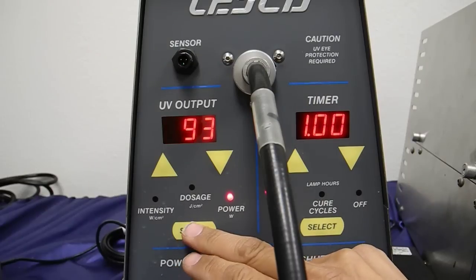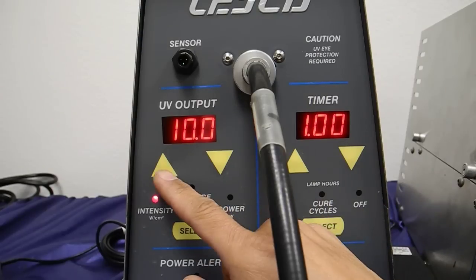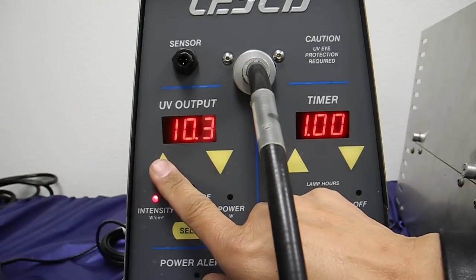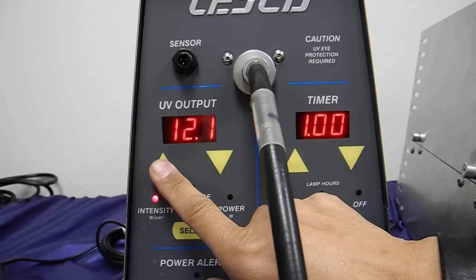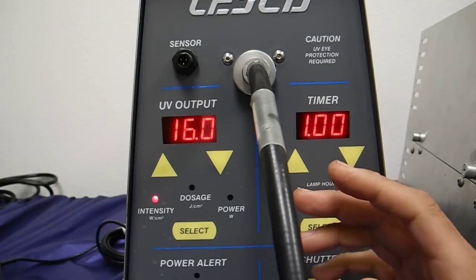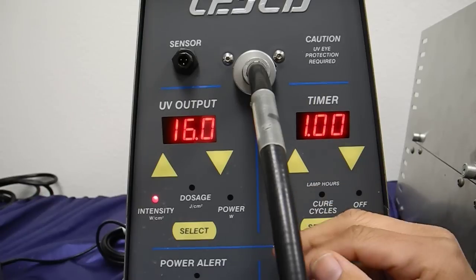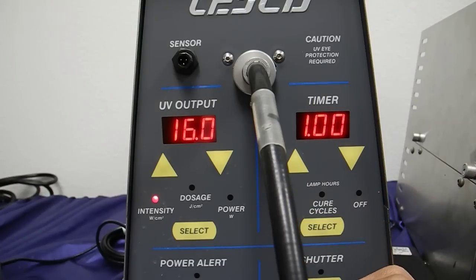So let's go back to the intensity section. Let's see what is my upper limit for this particular machine. It would be 16 watts per centimeter squared. So if I set it on 16 watts — which is the top end of this particular machine as an example — 1 second times 16 watts per centimeter squared should give you 16 joules.